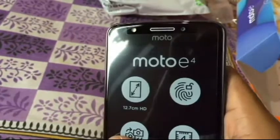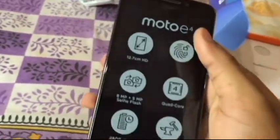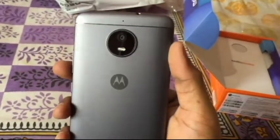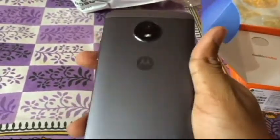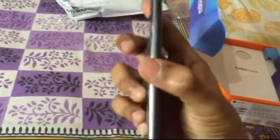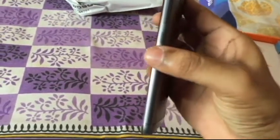This is the device itself. You can see Moto branding on the front, the call speaker, and the front camera with LED flash. It has a metal casing — something you don't get in the US variant. At the back you have the 8 megapixel camera with what I think is a single LED flash, plus Moto branding. At the bottom you have the loudspeaker, micro USB port, and microphone hole.